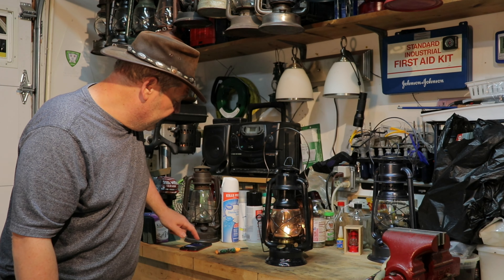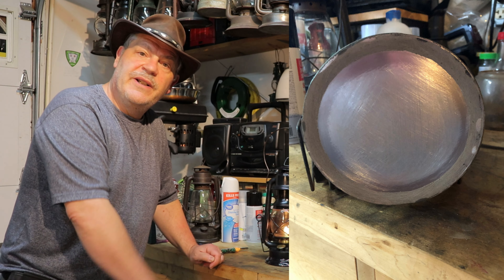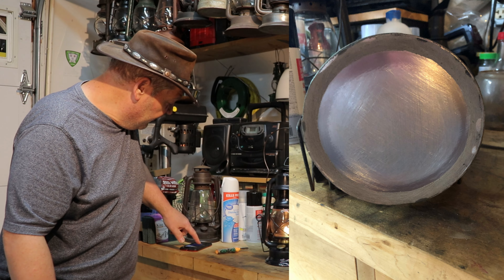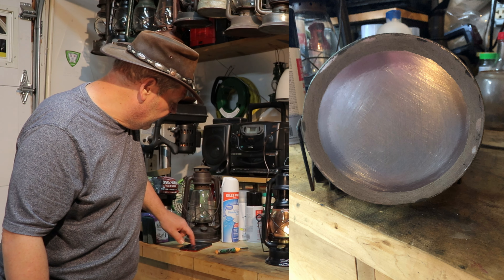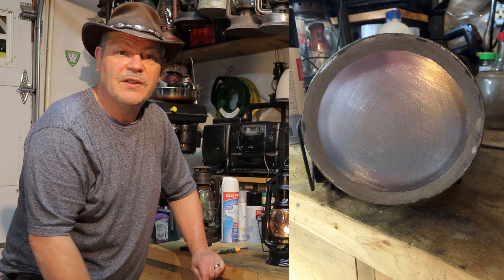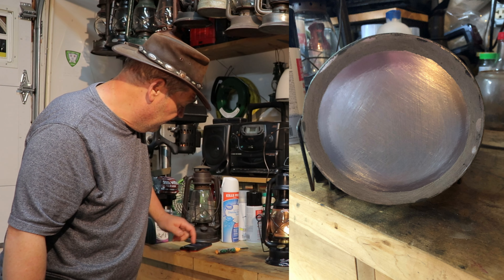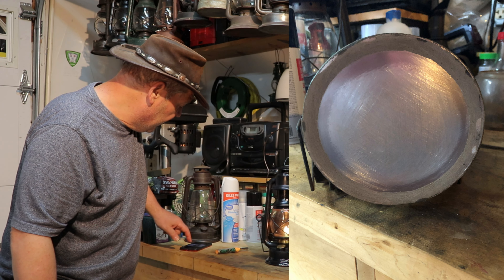What I did next is I masked off an inner ring, then used some PC7 epoxy and covered the solder joint, sanded it all down, and dressed it up the best I could.